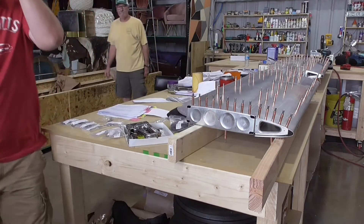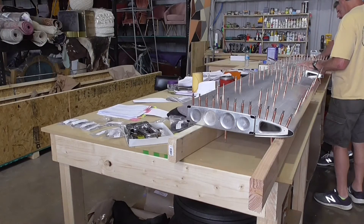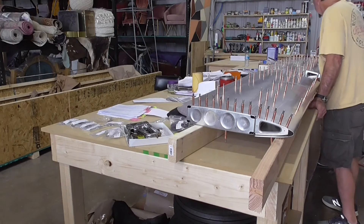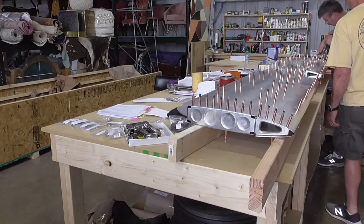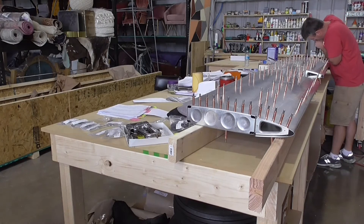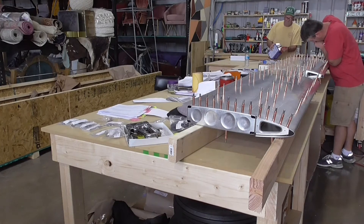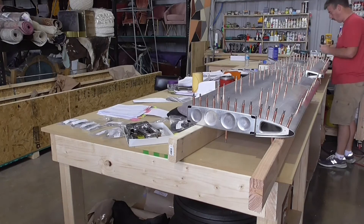Drilling time! Drilling time! Drilling time!